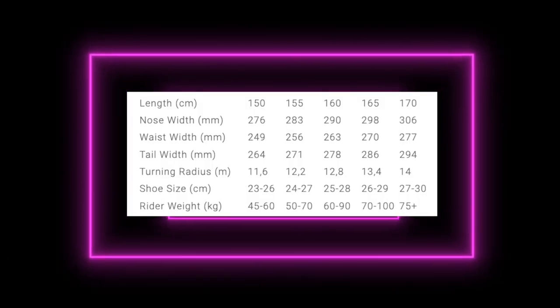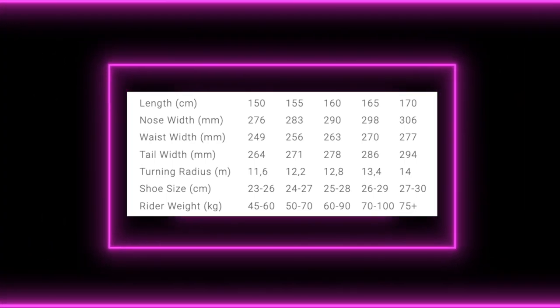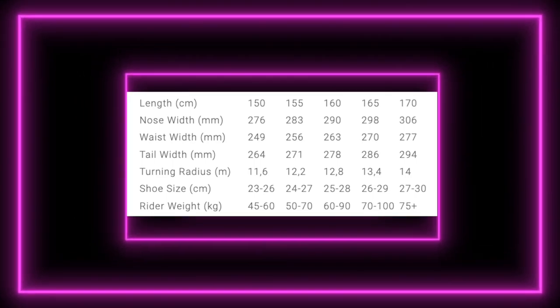This board is available in 150, 155, 160, 165, and 170.